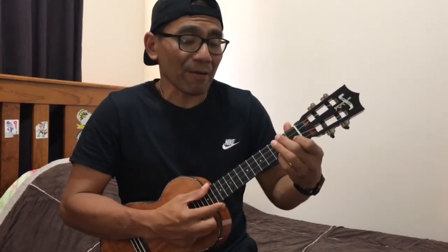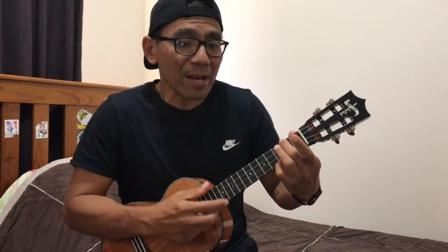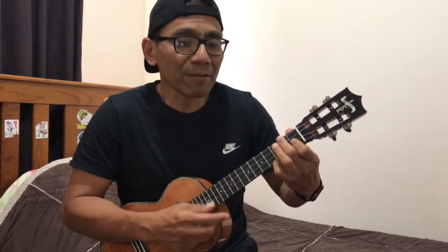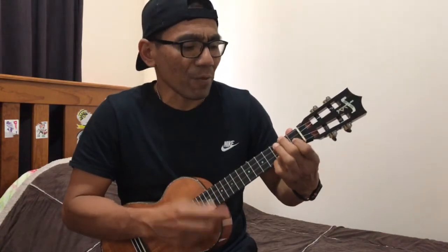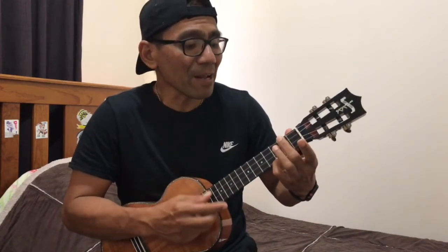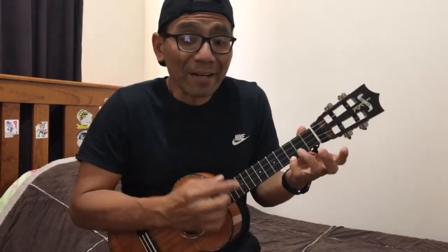Then F: 'who is the king who conquered the grave.' Then A minor: 'who is the lamb who was slain.' What is the king who conquered the grave, what is the lamb who was slain. And then: this is Amazing Grace.